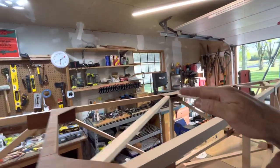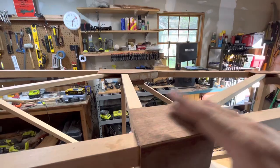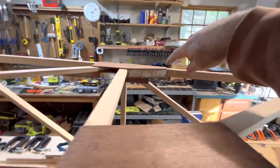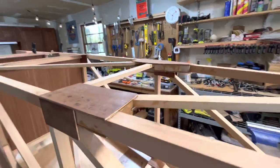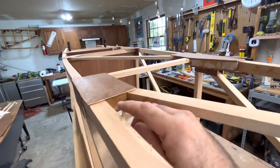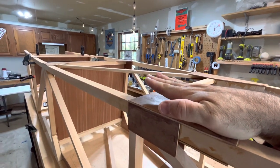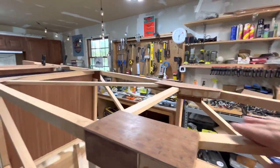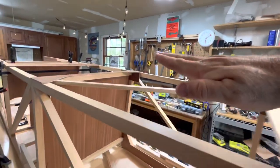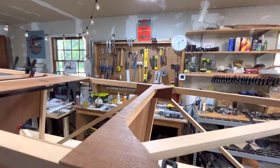The shoulder straps will come down and back to these points here. As you can see, there's some fillet blocks in here and in here. The seatbelt for the shoulder straps will be bolted here and there and run up to the top of the turtle deck down over the pilot's shoulders.